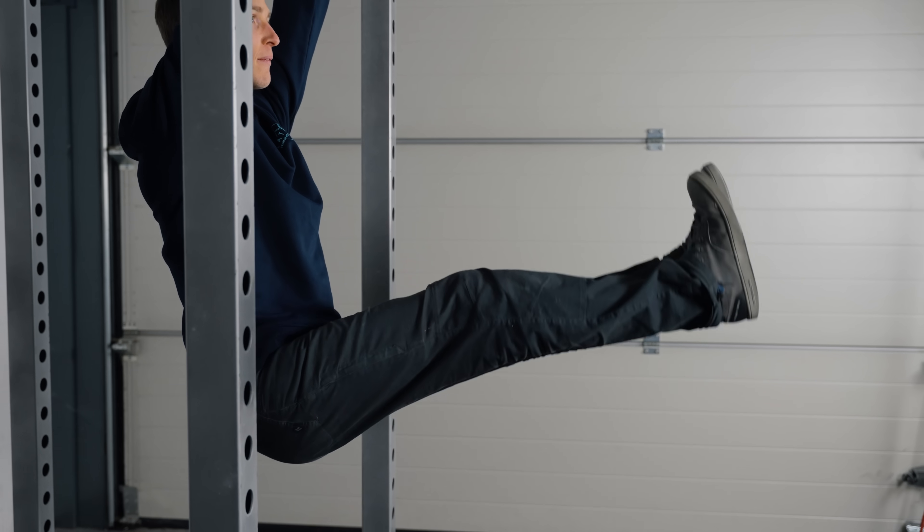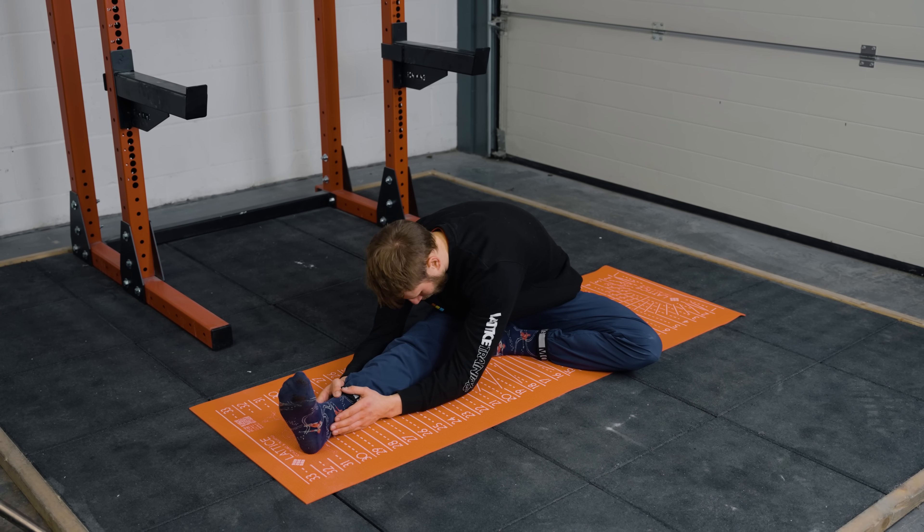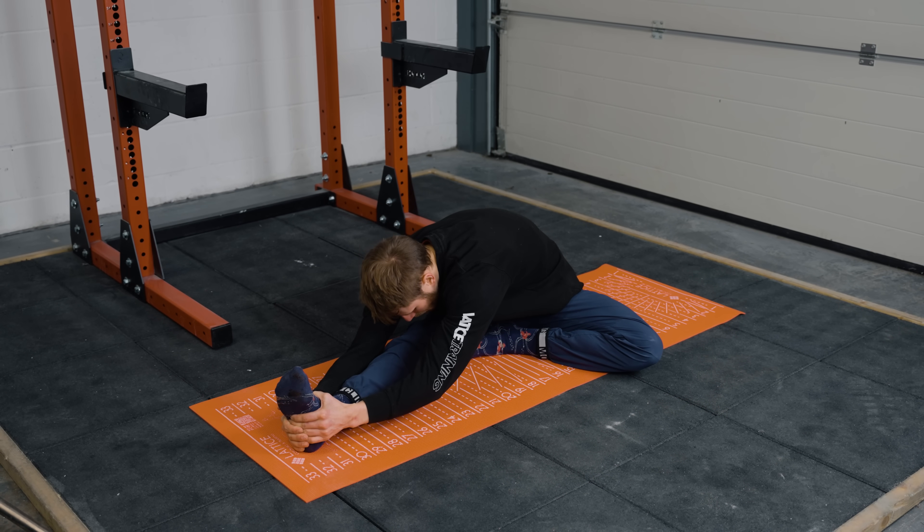Strength is absolutely integral to your flexibility. Take the L-sit for example: if you're training the L-sit position and you have really tight hamstrings, those hamstrings act as a resistance against your hip flexors. Your hamstrings are a large muscle group and your hip flexors are relatively small — they're going to lose that battle. So to improve your L-sit and hip flexor strength, first stretch your hamstrings and then train your hip flexors in that sequence. Isometric strength is very angle-specific to where you train it, and we want to be strong at end range to make the most of the flexibility we have on the lengthening side.